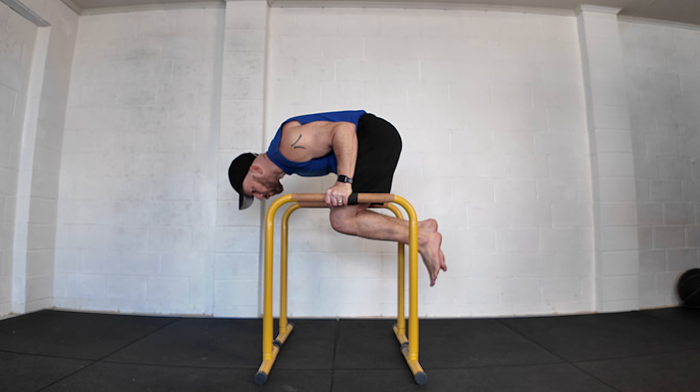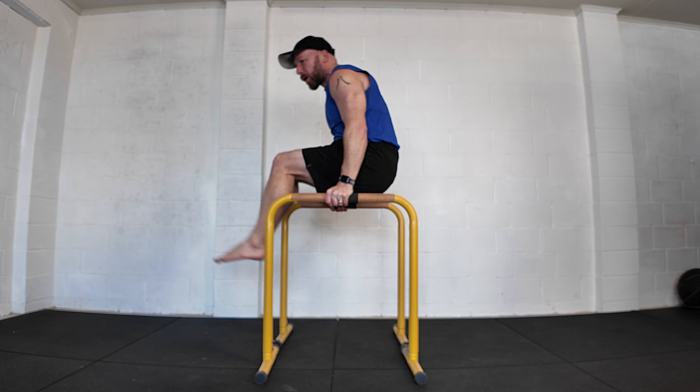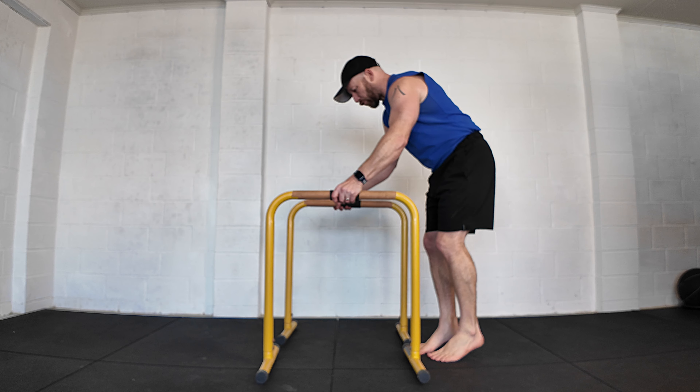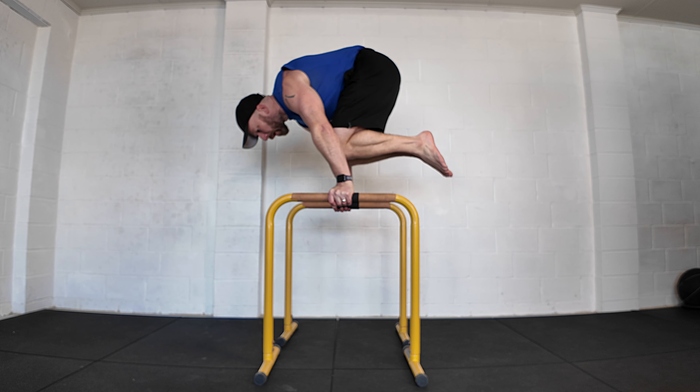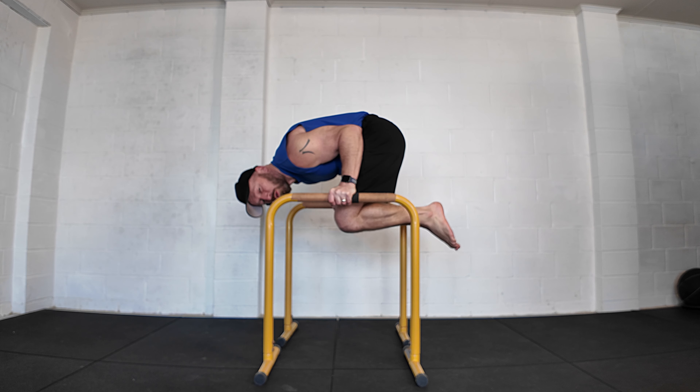Today let's go through bent arm planche progression, from beginner levels to advanced levels, and also look at transitions in and out. Compared to the straight arm planche, the bent arm planche is much easier to hold, control and learn.